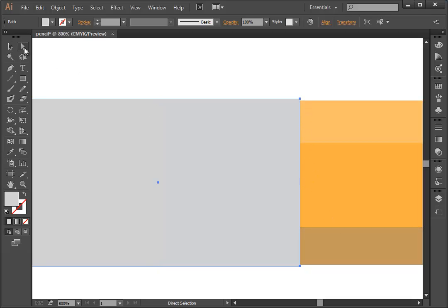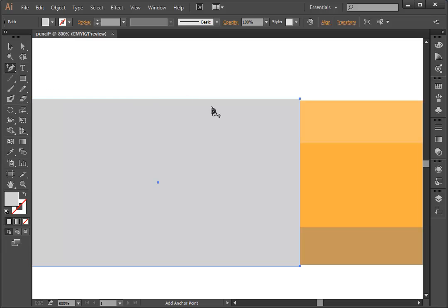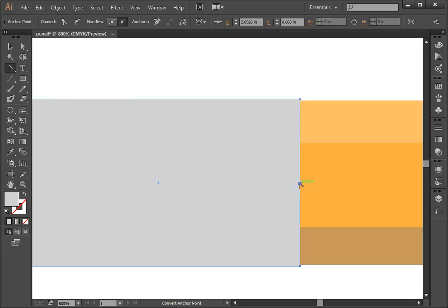This edge should be rounded, and here is where we get a little tricky. I'm going to click on my Pen tool and add an anchor point right in the middle. The purpose is so I can drag and curve this edge. I'll use the Convert Anchor Point tool, click on the point I just created, and drag it up. Notice that nice curve that it makes when I pull this.